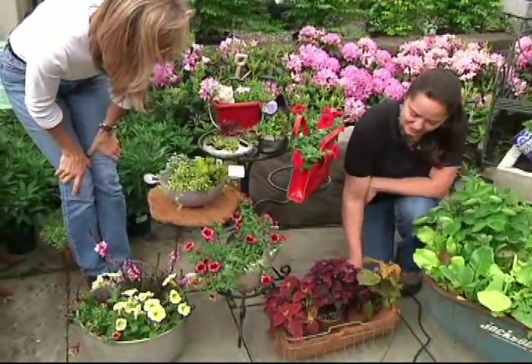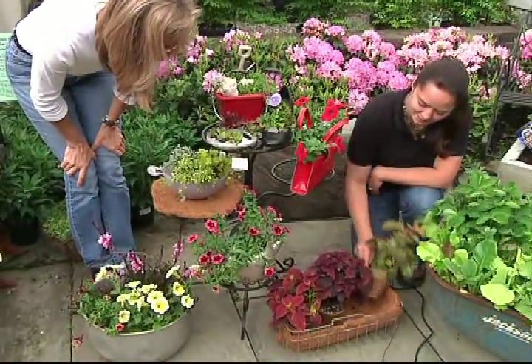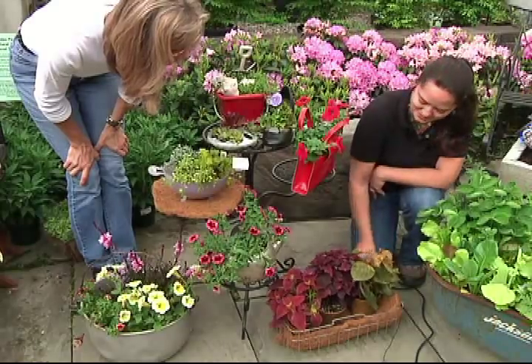This is an old gym basket that I have here. I just simply put a liner in that, pop some coleus in there, and this would be great for the shade garden.